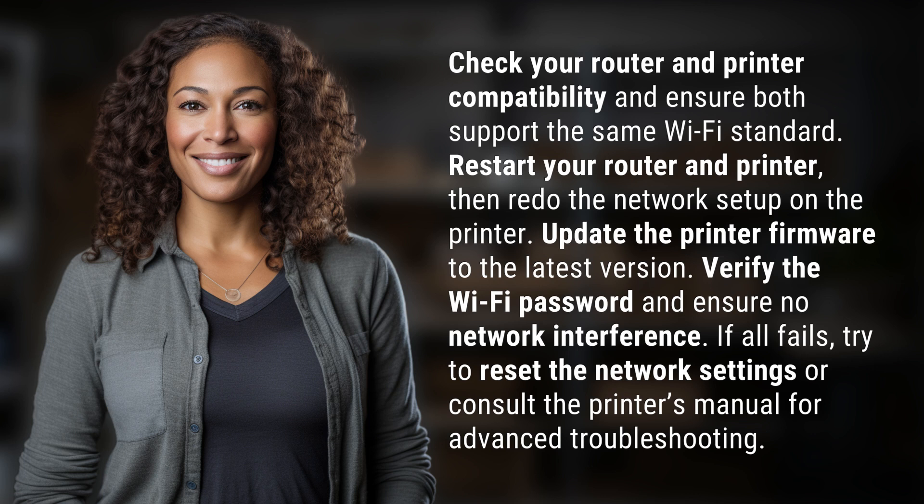Update the printer firmware to the latest version. Verify the Wi-Fi password and ensure no network interference. If all fails, try to reset the network settings or consult the printer's manual for advanced troubleshooting.